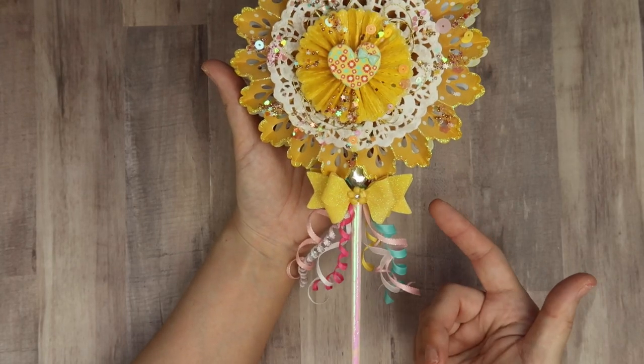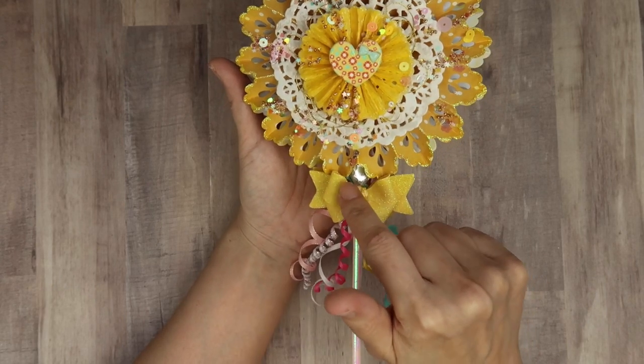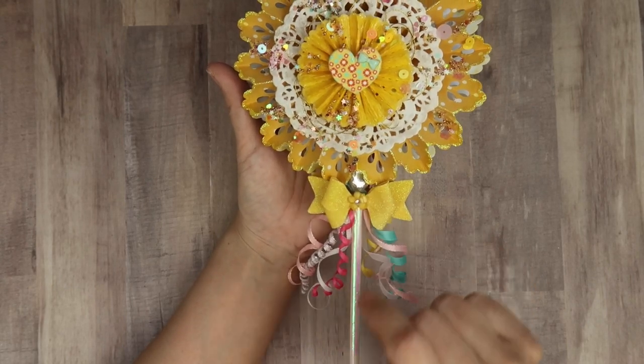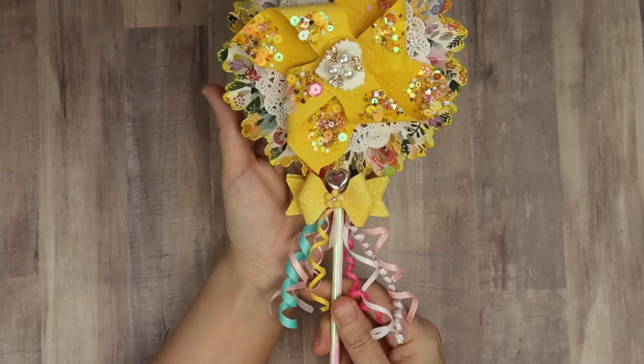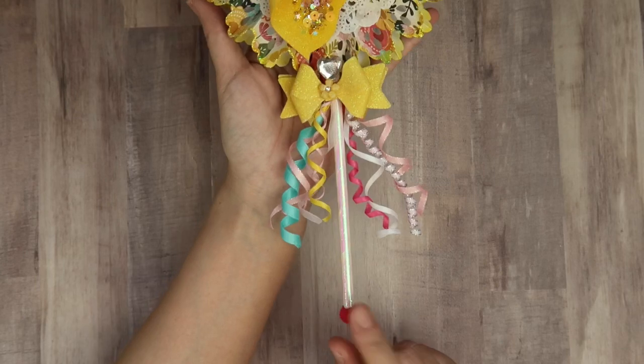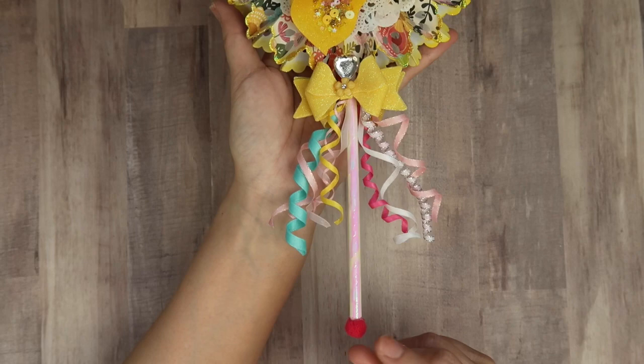But it was kind of an afterthought, so I had to find a way to attach it. To hide some of the hot glue, that's what that's there for. And then, on the front side here — oh, at the very bottom — I did add this little tiny magenta pom pom. I thought that would finish it off really well and just hide everything.